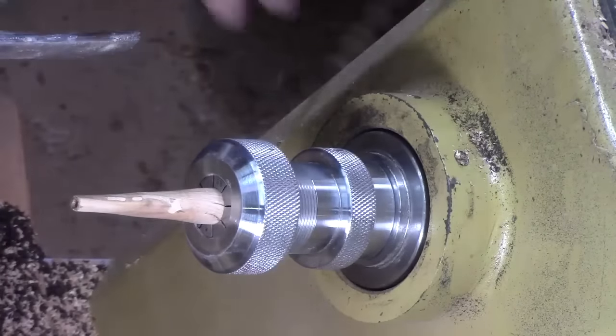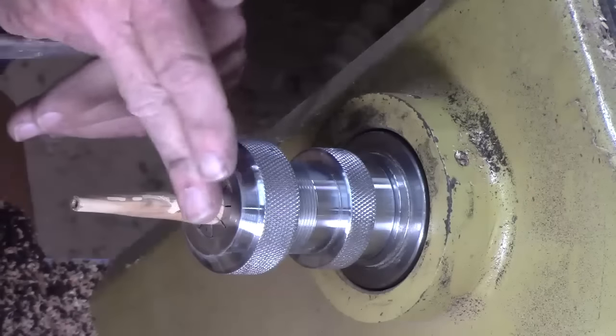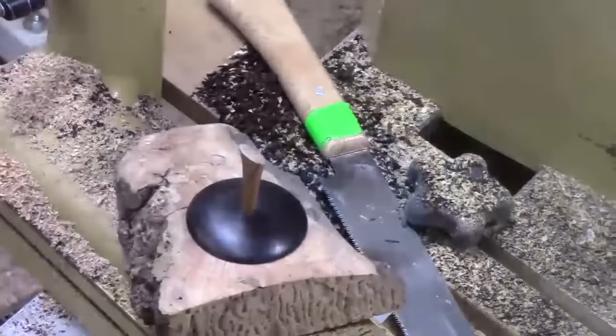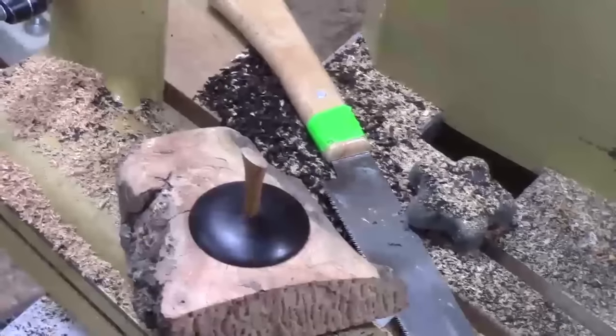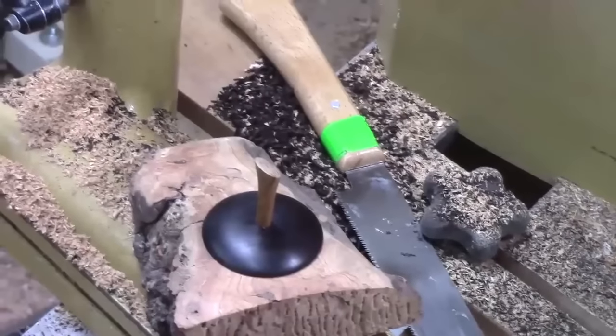We'll come back to that after I go ahead and finish shaping, rounding this off, and finishing it, and part this off. Here's the finished product. I cut the handle finial off with that Japanese flush cut saw.